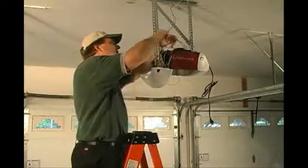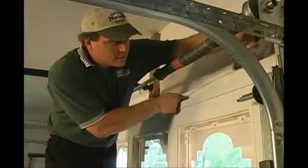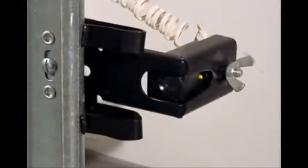Why have Precision Door install your garage door opener as compared to some other company? Let me go through a few of the things that will make a difference to you. The most important part of the garage door is the safety eye circuit.